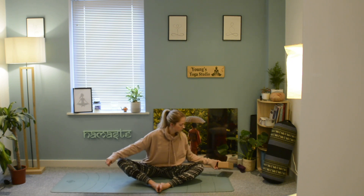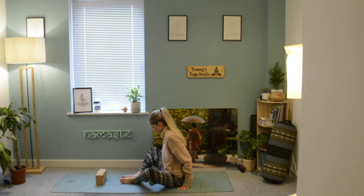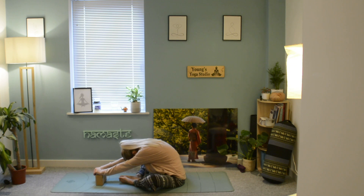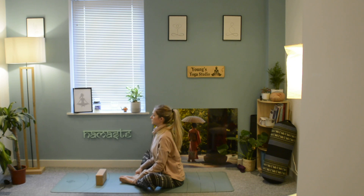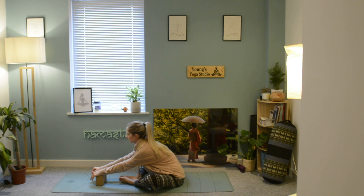If you wish to grab hold of a block, you can place that in front of you. You don't need to have a block — you can just walk the hands forward to lengthen through the spine. Rest the hands on the block, not rounding and looking down, without clenching any tension in the jaw, neck, or shoulders. Keep the space there as you rest the hands either on a block or keeping the fingertips to the earth, hinging forwards, leading with the chest as you come into your butterfly pose.